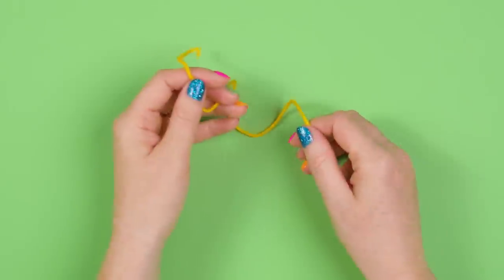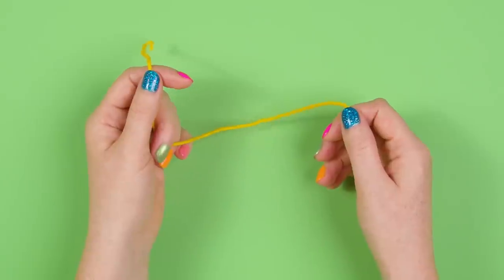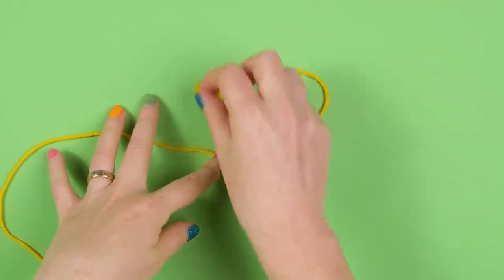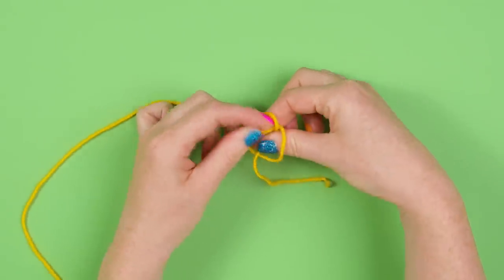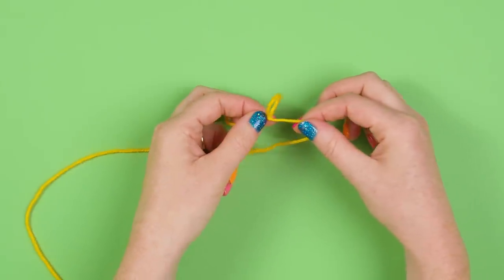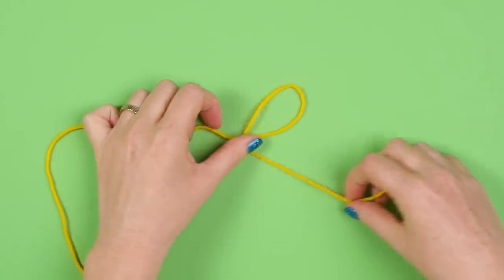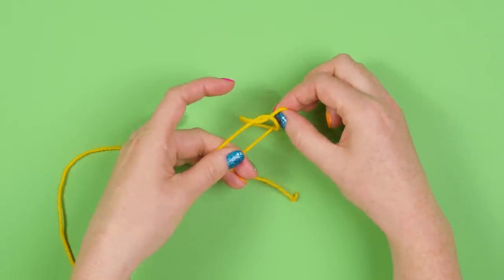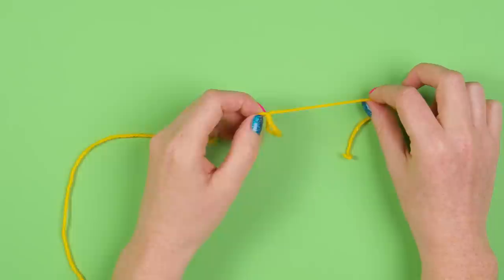Now we've got our yarn, I'm going to show you how to set up your hands - first with a right-handed grip and then again with left-handed. The first thing we want to do is create our slipknot. So we're going to take our yarn and make a small 'e', then come through the loop and grab the tail, hold our tail and pull. This creates a knot that we can pull and adjust to size. So we take our yarn, wrap around and make a small 'e', come through the centre, grab that tail - hold the tail because you don't want to pull that through - then pull our loop and adjust to size.